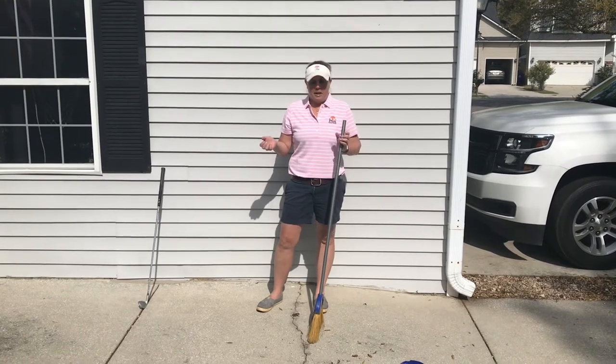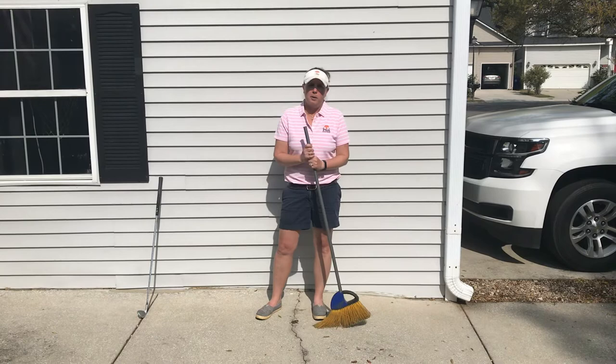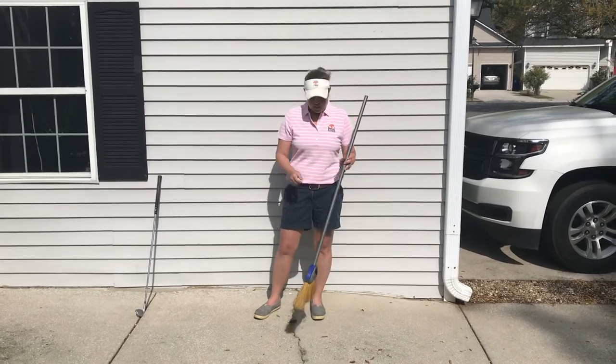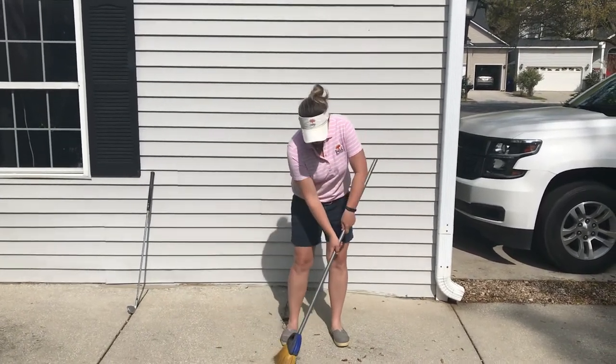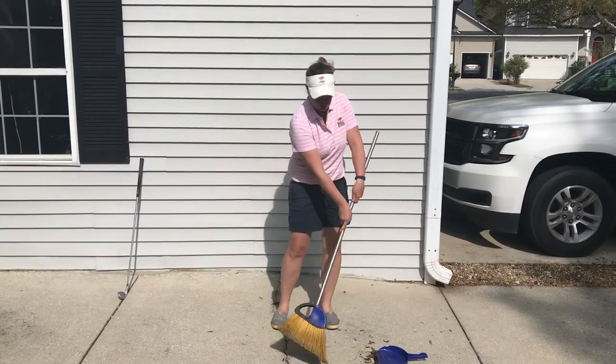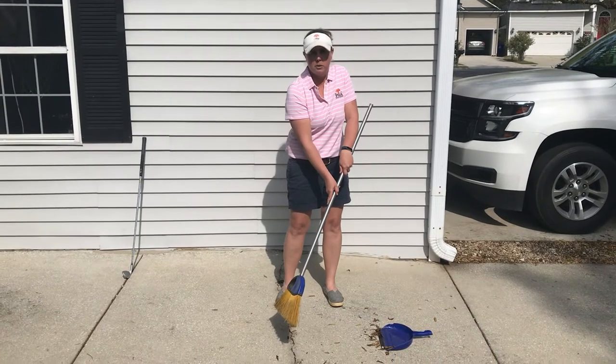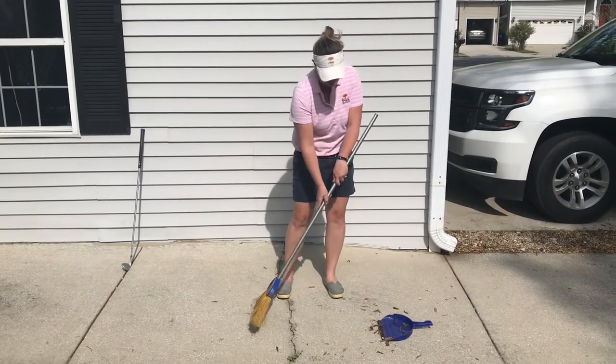We were doing a little cleanup and I have my broom and my dustpan, and I wanted to show you how possibly this could help your golf game. When I take my broom and I'm sweeping my leaves into the dustpan, you notice that the broom doesn't move — it doesn't twist and turn. This is kind of what we want the golf club to do — go nice and straight back and forth.